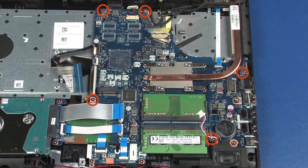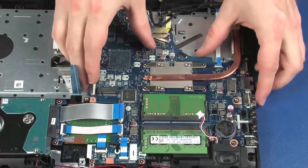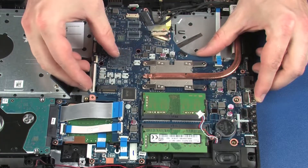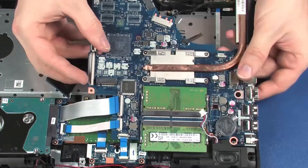Remove the five 3 mm P1 Phillips-head screws that secure the system board to the top cover. Grasping the system board near the center, carefully lift the system board off of the alignment pins on the top cover and remove.